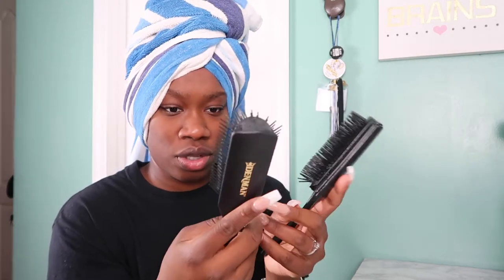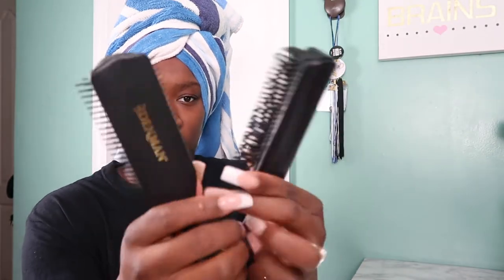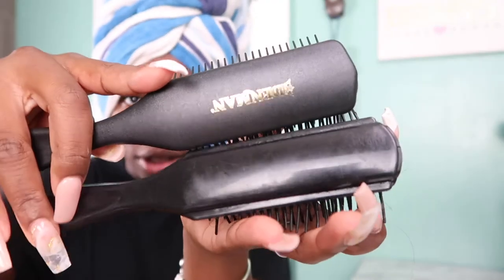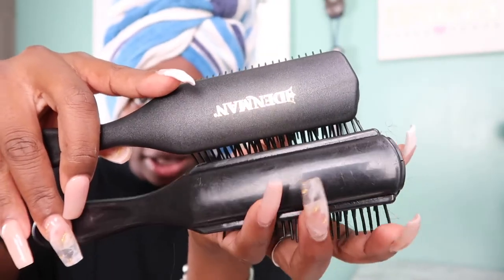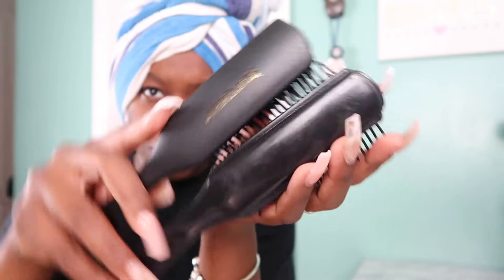Spinning around the brushes so you can see the backs — the actual Denman brush is a little bit longer, giving a better grip and more control. The knockoff has a shiny finish on the bottom; the Denman has a matte finish on top. I've used the knockoff multiple times so it has hair in it; the Denman is brand new out of the package.